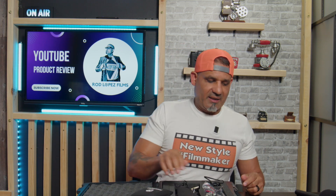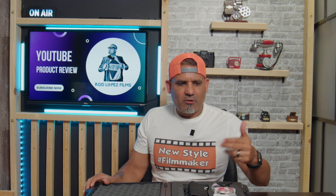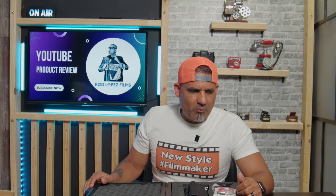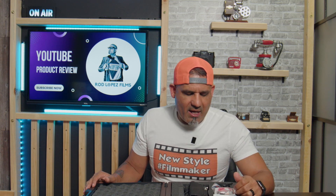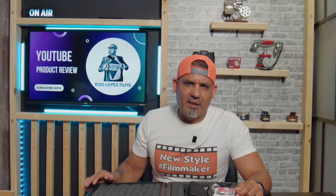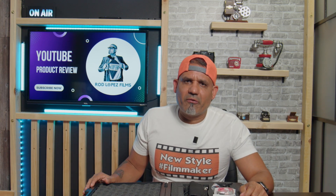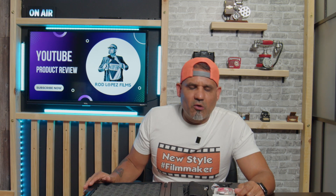Thanks for watching. If you have any questions, feel free to put them down in the comments below and I'll do my best to respond. This microphone is the best little mic right now for YouTube videos, live streams, or even professional work. The quality is professional-grade and the ease of use can't be beat. I highly recommend getting one. Please like and subscribe, and I hope to see you on the next episode — have a blessed day!